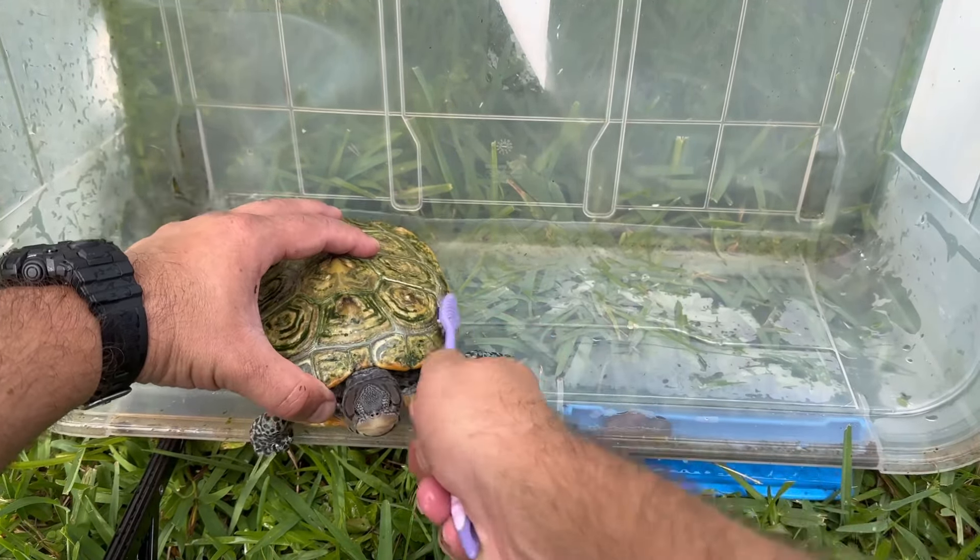Not bad. Halfway done. As you can see, most of the algae is off of this side. And now that I cleared it all off, you can see that she's about to shed some scoots. So that's good. She'll shed these and there will be absolutely no algae on her shell and she'll be perfectly clean. Now let's do the other side and get her back in the water and get her something to eat.